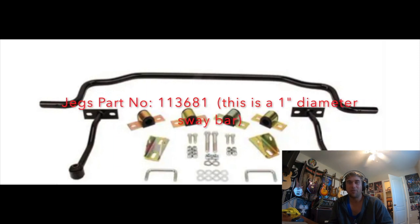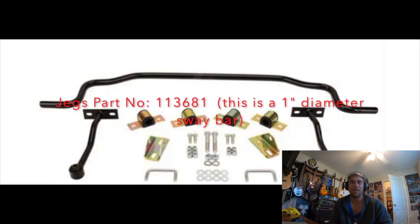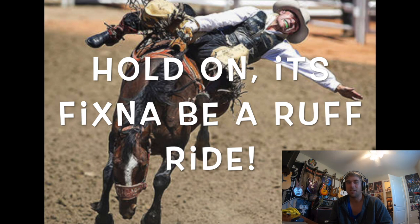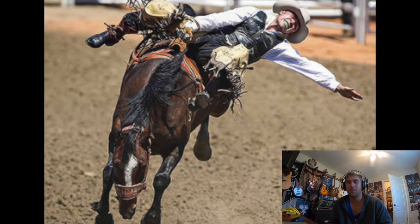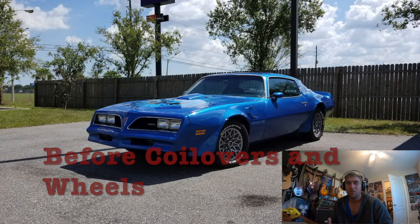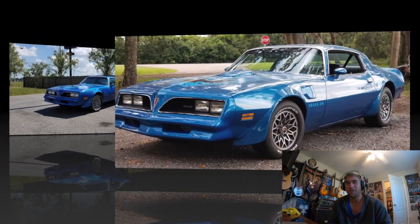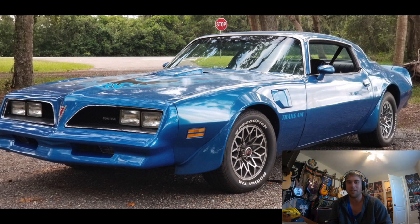I upgraded the rear sway bar. The factory one had a diameter of less than an inch; I upgraded it to something like one and three-eighths, which was significantly larger. The ride is a lot rougher than the factory ride, but you're lower in the car — you should kind of know that going in. Part of why I replaced the sway bar was because drop links for the factory sway bar weren't offered at the time. I see they do offer them now, and had I done it today I would have left the rear sway bar stock, knowing what I know now. Since I don't pro-tour race it, I would have rather had the more comfortable ride.